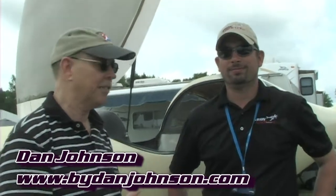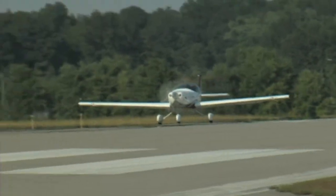We're here at AirVenture Oshkosh and we're going to have a look at another airplane that we've seen before. We saw it at Sun 'n Fun but that wasn't quite the way it looks today. I'm Dan Johnson, talking with Nick Otterbach of Arian Aircraft. The LS1 — we've seen this pretty airplane before, we've done videos, we've flown it. It's an LSA and it had the Jabiru engine on it.